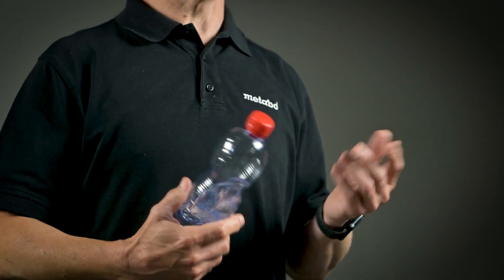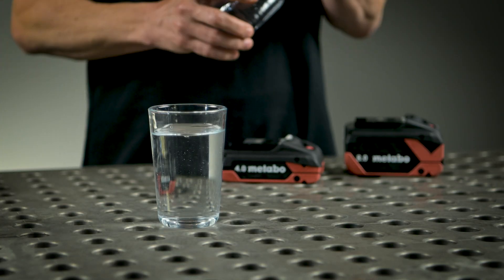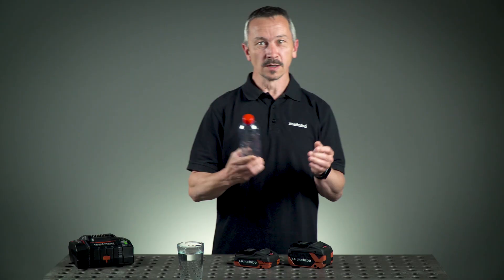This is the tabless technology. To make it clear for you we prepared something. This is for example a normal regular lithium ion cell. This bottleneck or tap prevents the current from flowing — and as you see, it takes time to empty it, to go through the bottleneck.